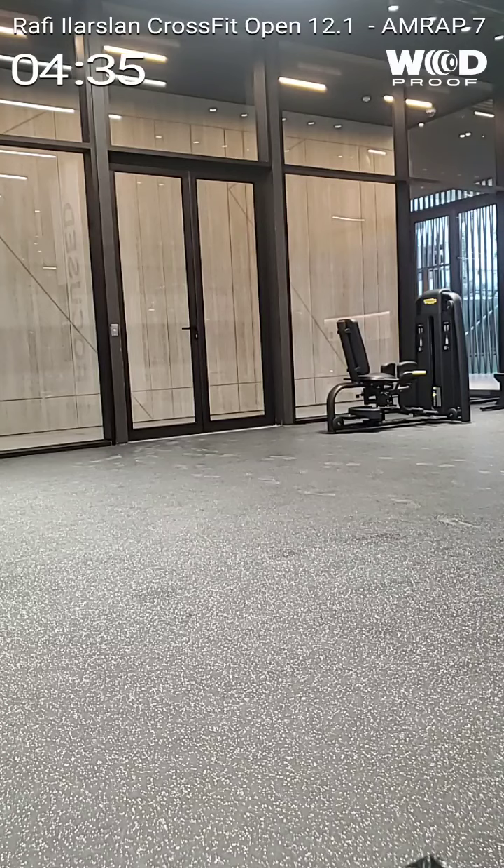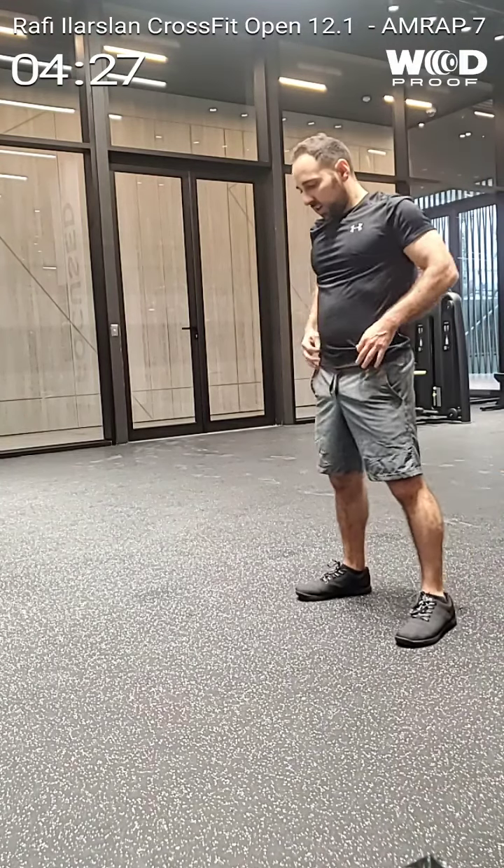¿Más? 30. No has llegado a mitad del tiempo todavía. No has llegado ni a mitad del tiempo todavía. Tienes 30.